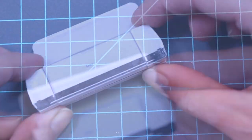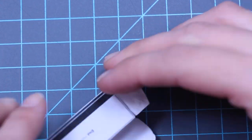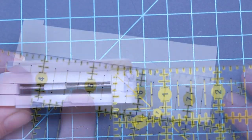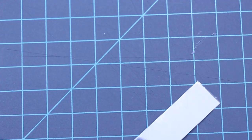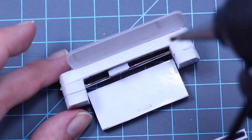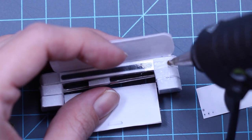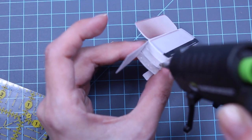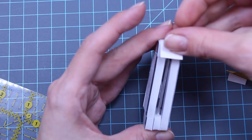Next, measure the thickness of the sides. Cut the tray and button strips to that width. Hot glue in the back tray, then glue on one side at a time. Trim the bottom and glue down.